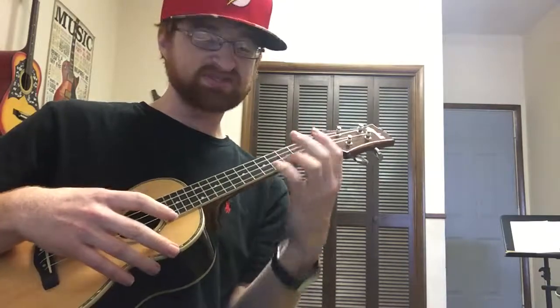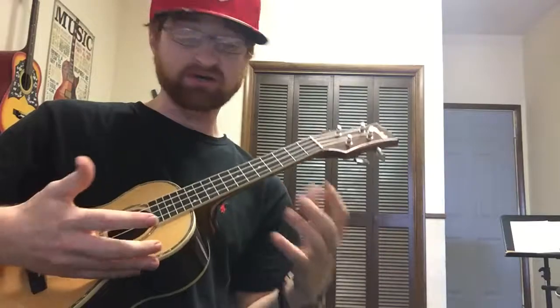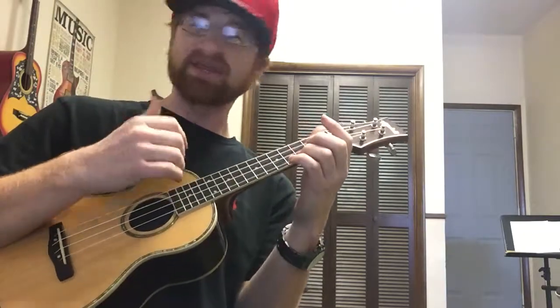Listen to that — that gives you two different sounds with the thumb. So if you're looking for that kind of variation, sure. But that's why I'm a first finger kind of guy. Some people will use all of their fingers — power to you, but that is not easy.